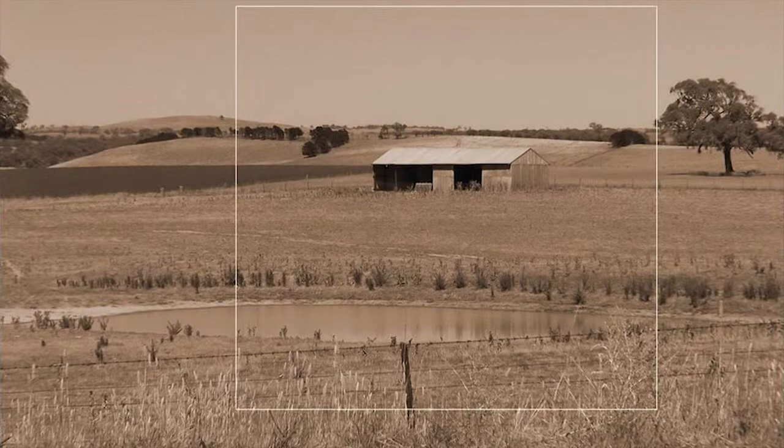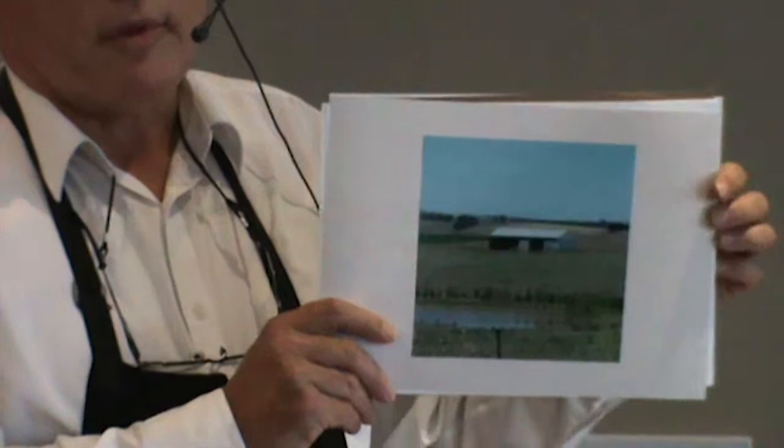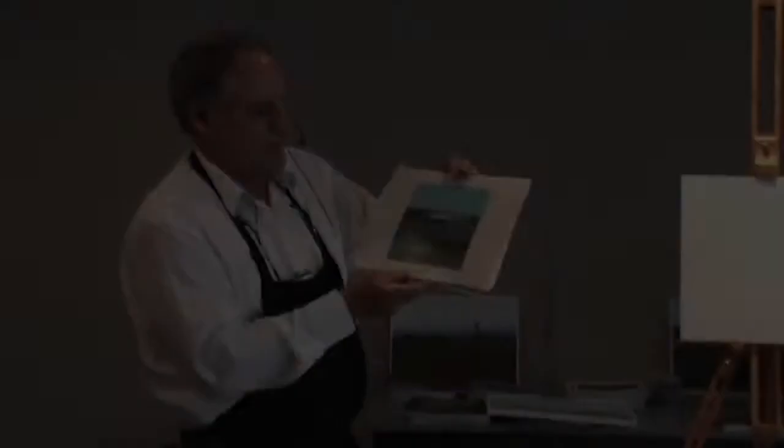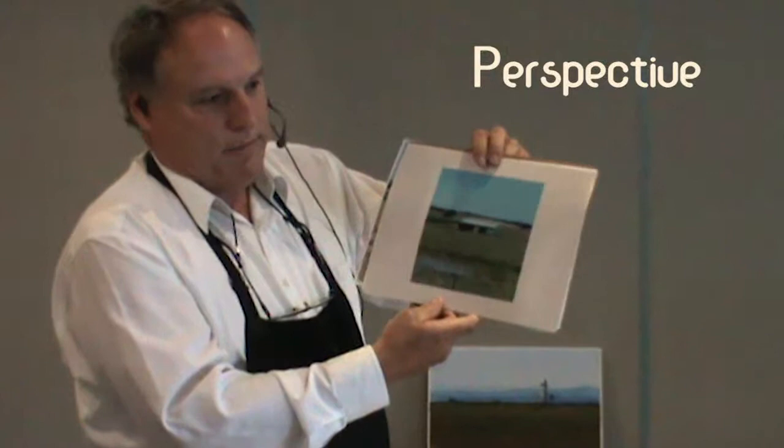That's the main photograph that I took of the site itself. I've reduced that down to a square format. It's a simple format to work on because you can divide the square into two rectangles — the ground and the sky — and you can get quite a harmonious composition without too many complications.